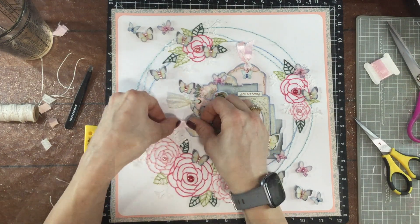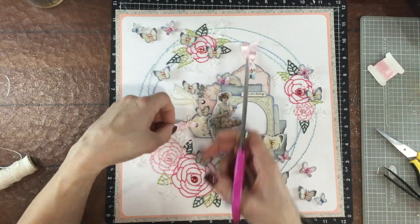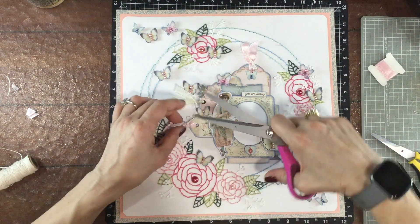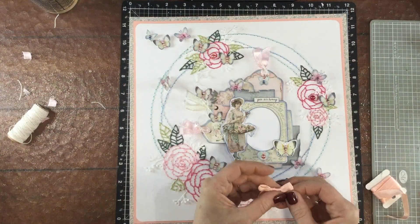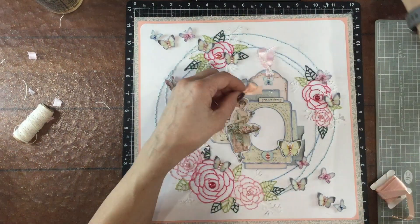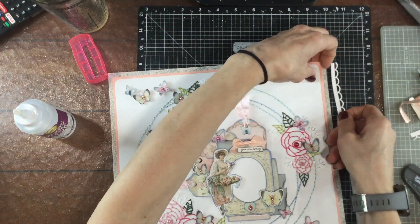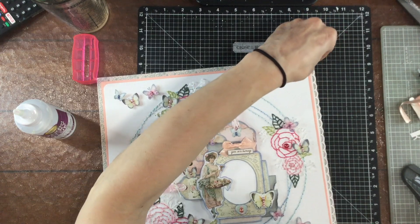I decided to switch out that salmon colored tag for a pink tag. I liked the salmon, but since it was the only place on the layout other than the border where there was that exact color, I thought it would look better to tie it in a bow and put it in a central place on the layout. I'm using a little bit of ATG adhesive and I'm attaching that bow right over the chipboard piece that is my title.